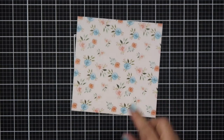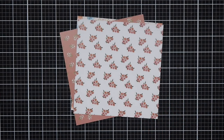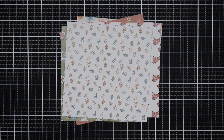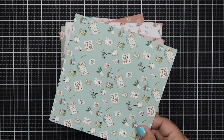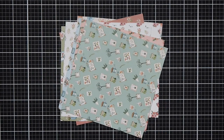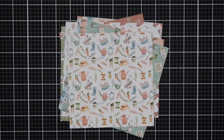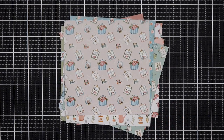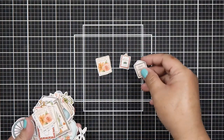The second paper pad is called Grow Your Garden, which matches the garden stamp set. The pattern papers have a soft sagey green with a shabby chic feel — almost like country colors. I'm really loving the colors because it screams spring, and I'm gravitating towards the soft lavenders in the Quiet Morning paper pack.